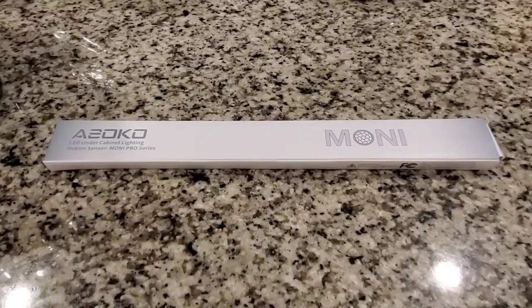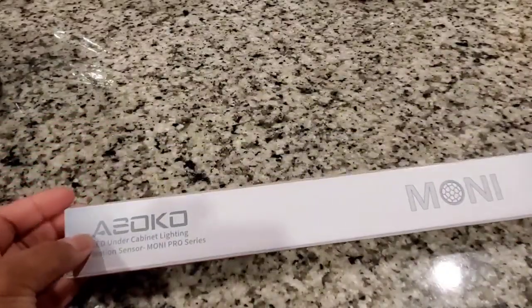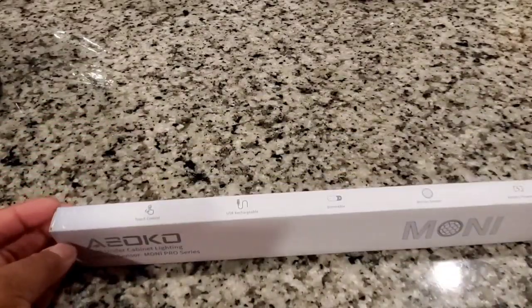Hey y'all, in today's video we will be reviewing an Asoko under the cabinet light. Thank you Asoko for sponsoring today's video. Let's go ahead and get into the details about this light.